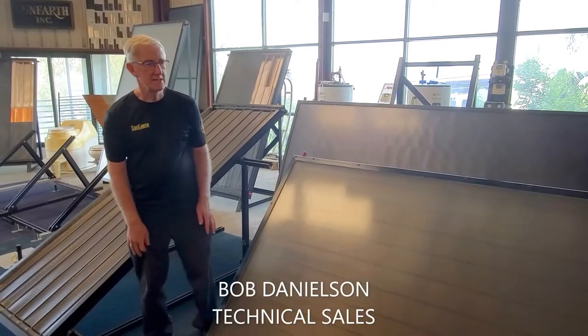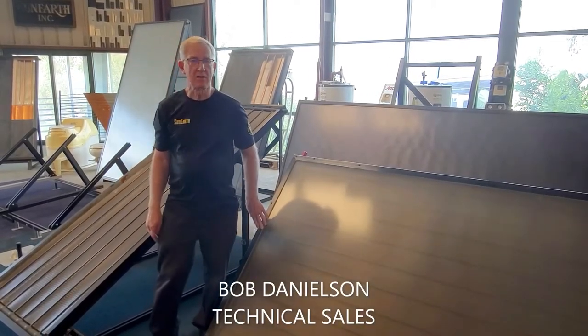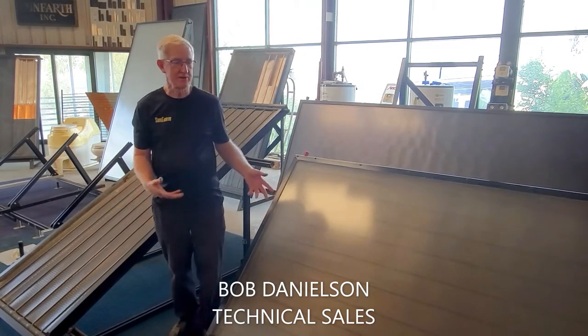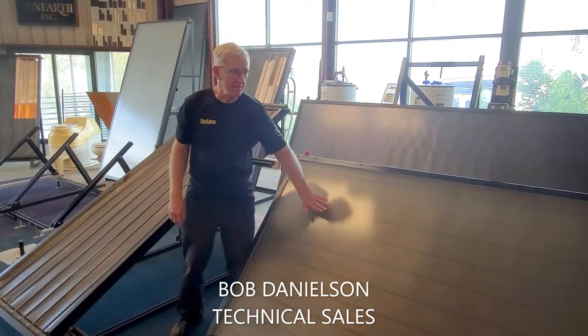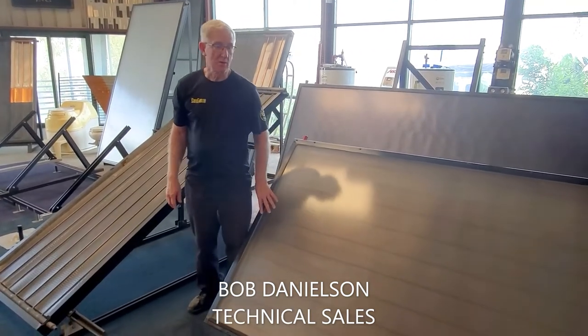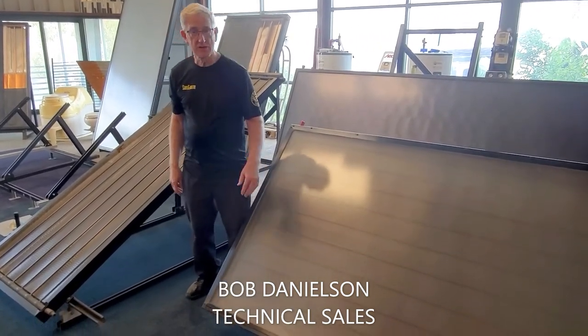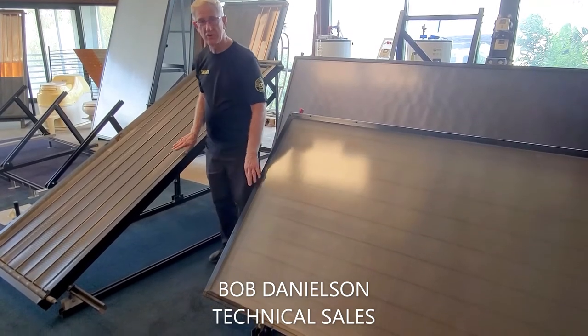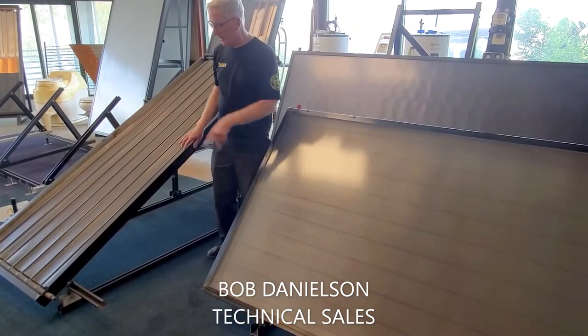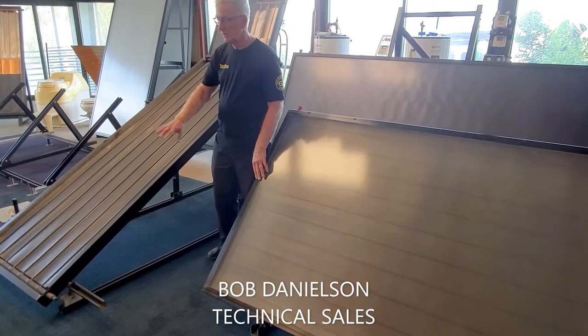Today we're discussing the mounting positions for our collectors. We have two basic positions — the collectors are the same. One is landscape, meaning the long edge is parallel to the ground or the roof edge. The other is portrait, where the narrow edge is parallel to the ground or to the roof.